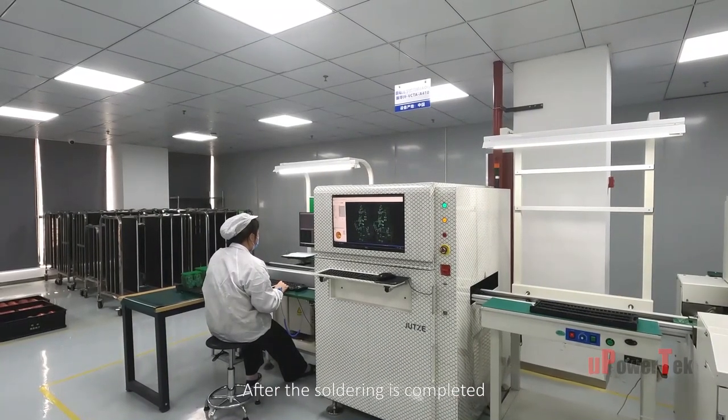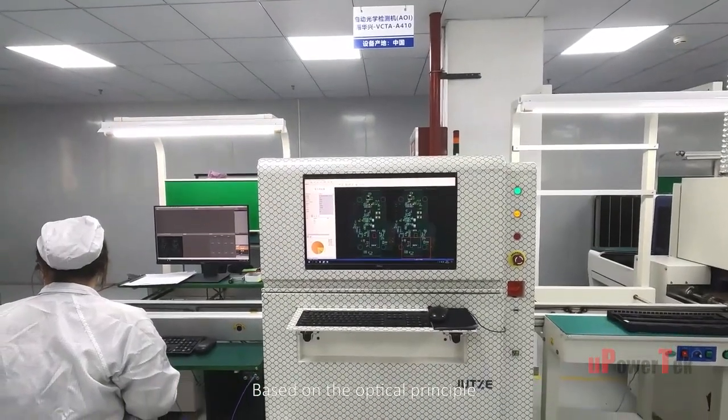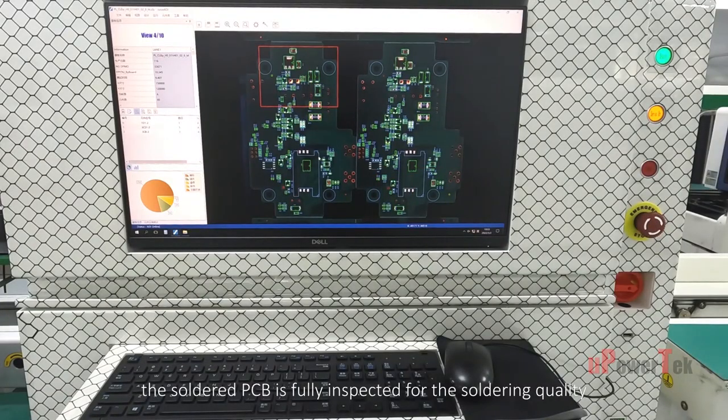After the soldering is complete, the PCB enters the AOI — the automatic optical inspection. Based on the optical principle, the soldered PCB is fully inspected for soldering quality.